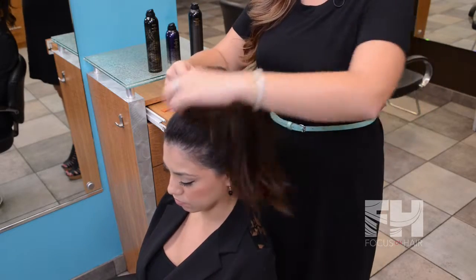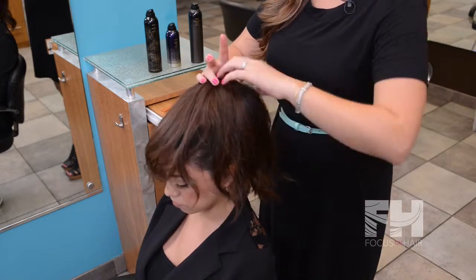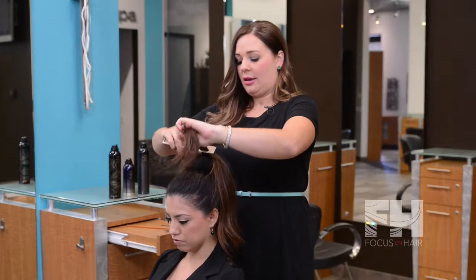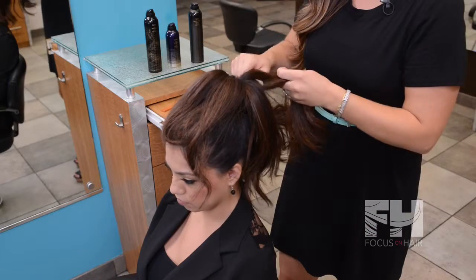Spread the hair out over the doughnut. I like to break it into five or six sections and backcomb each little section for a little bit more fullness.